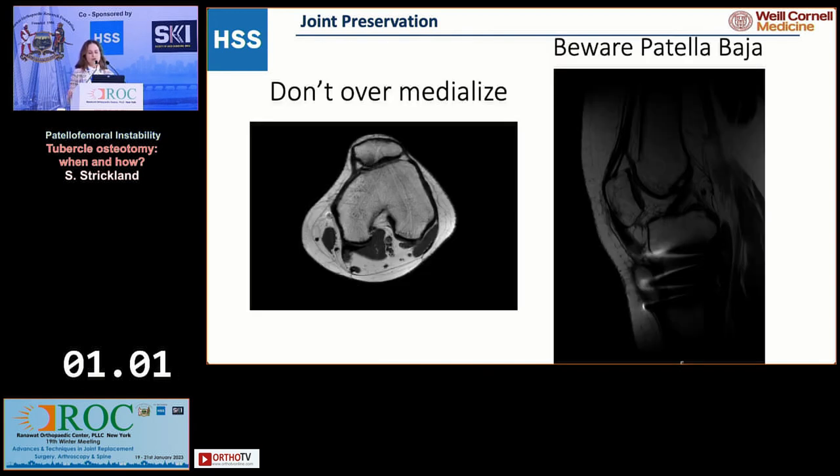A few pearls: don't over-medialize these patients. Pay close attention to your goals for medialization versus distalization. Over-medialized patients — you can see the sclerosis of the medial facet on MRI — are miserable patients. And beware of patella baja.